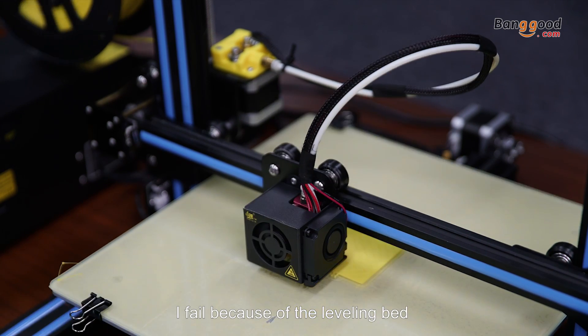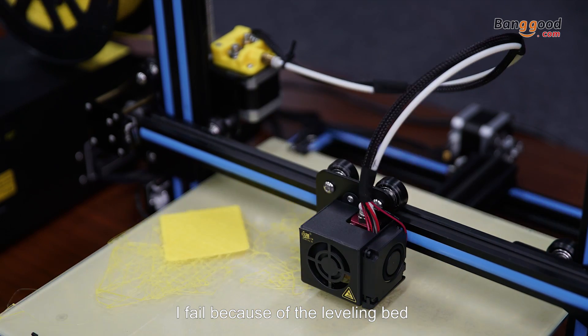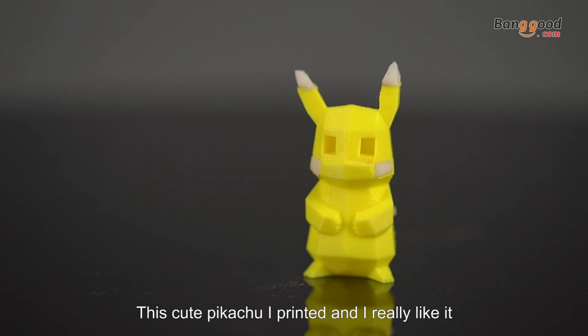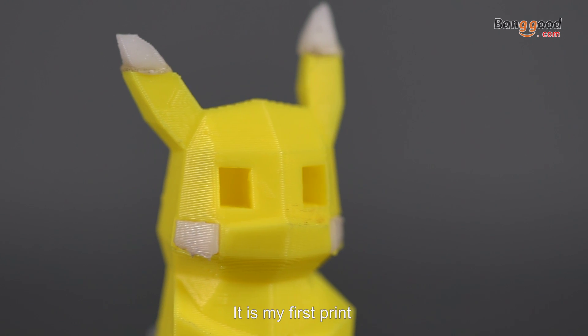Actually, I failed. I failed because of the leveling of the bed. So this is the correct one — this cute Pikachu that I printed and I really like. It's my first print.